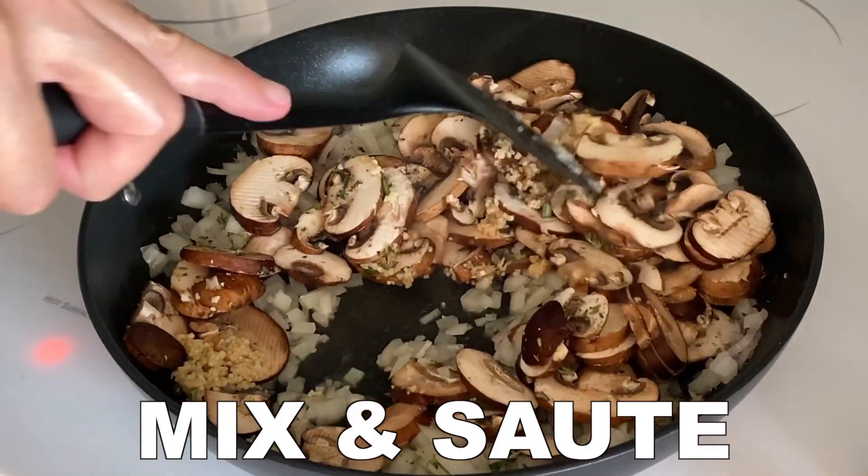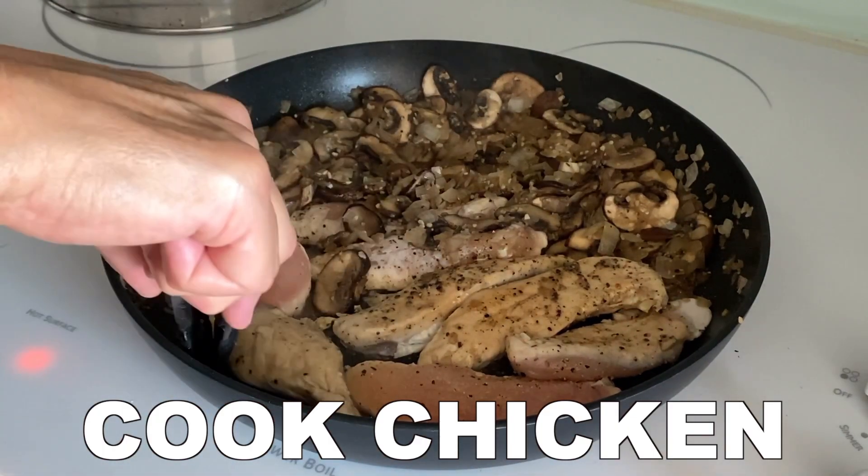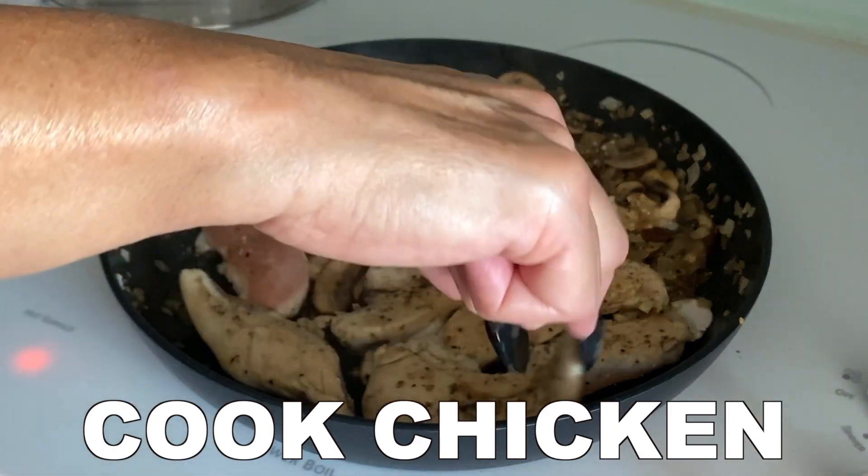Mix and saute all of these ingredients and once sauteed move everything to one side of the pan. Then add your chicken and make sure to thoroughly cook it on both sides.